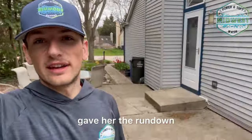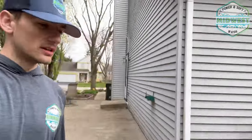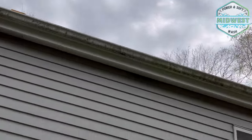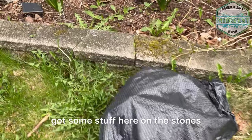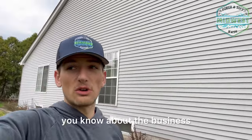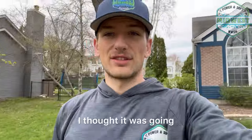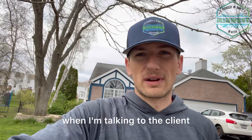Just arrived at the destination. I walked around with the client and gave her the rundown. The main thing is the backside of the property — got some growth on the windows and on the gutters. It's pretty bad back here, you can literally see it on the walls. Got some stuff on the stones too. I always like to set expectations with the customer — educate them on the difference between power washing and soft washing. This lady had no clue what soft washing even was. She thought the job was going to be like 150 bucks.